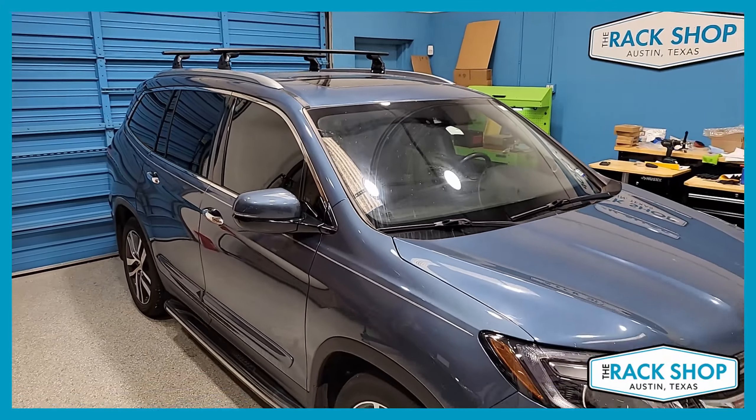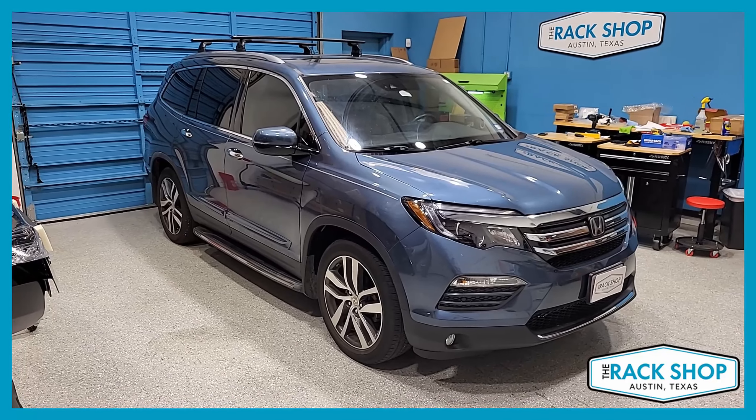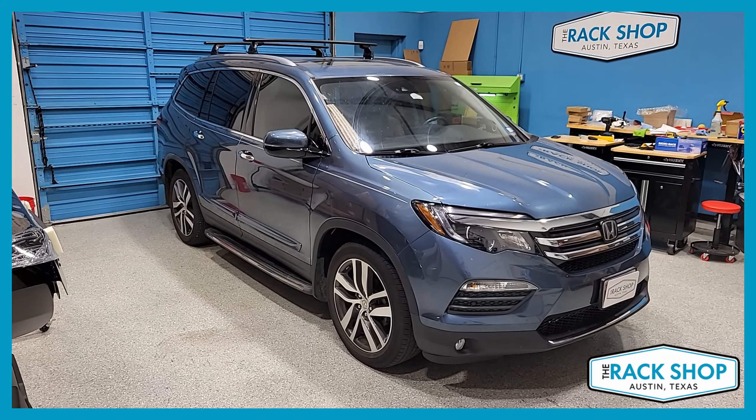That's been a quick walk-around for this vehicle. For more details, pictures, or to purchase this complete kit with a couple of clicks, please visit the link in the description below. Thanks for watching.